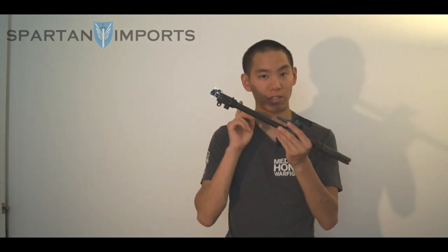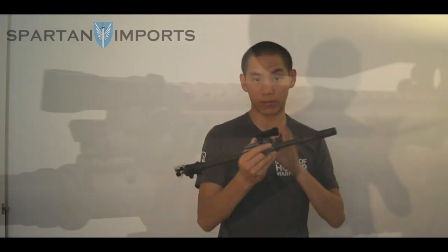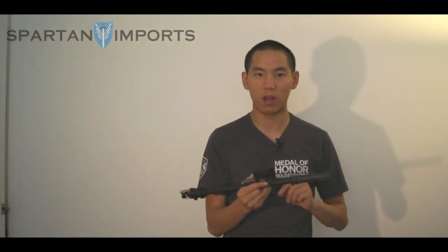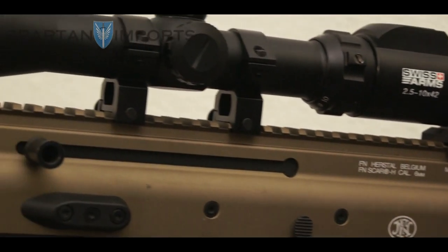One other cool thing you can't see is there's actually a Swiss Arms 6.01 tight-bore inner barrel in there, which gives you a little more range and a bit more FPS. More or less everything we talked about today comes from Spartan Imports. All those custom two-tone black and tan VFC SCARs you see — I've met the guys who do it, there are literally two guys who just build those custom SCARs all day. It's nice to see that Spartan Imports has solid techs working on some great custom stuff. That concludes everything we covered today about the SCAR Heavy.